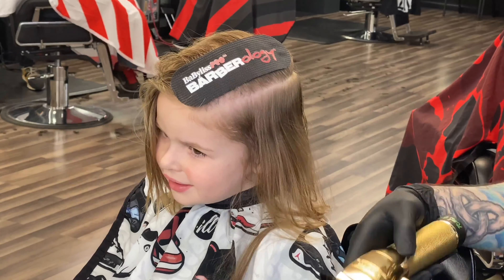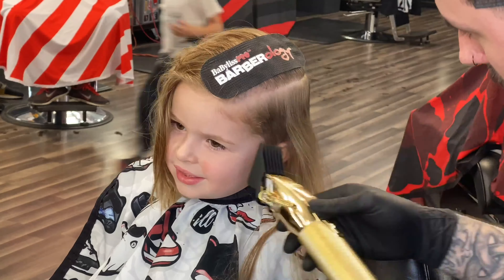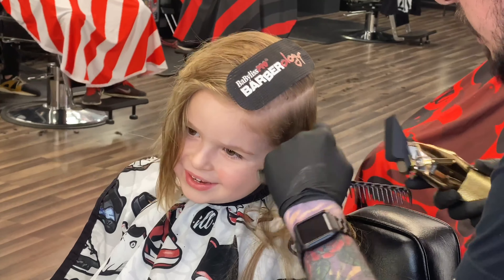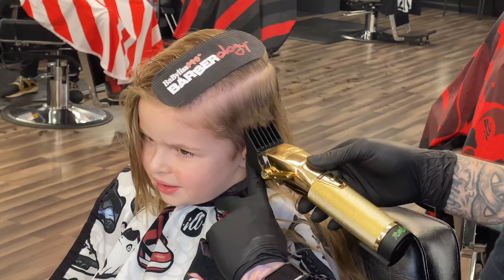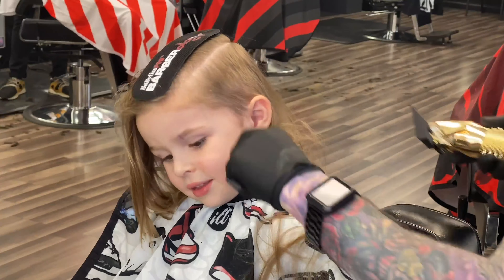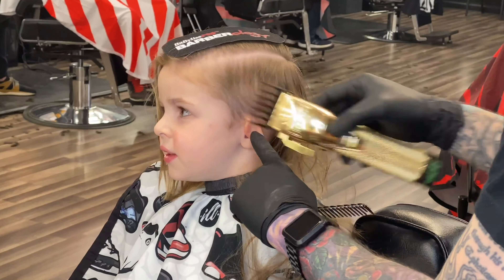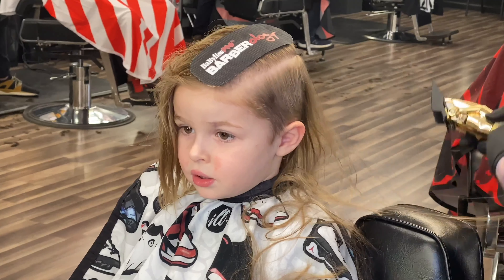Number three: know your tools and use the quiet ones. I held the clipper down so he could see it, and if he wanted to touch it I would have let him. I know that my Gold FX clippers aren't very loud — some of my other clippers are louder, and just the noise itself can set those clients off. I showed him the clipper, let him feel it, took one swipe so he could feel what that feels like. Remember, this is his first haircut, so I want to make sure he's comfortable with the clipper.